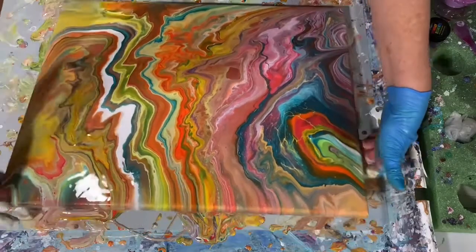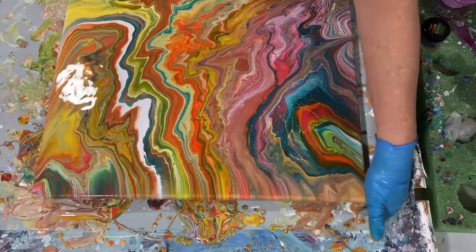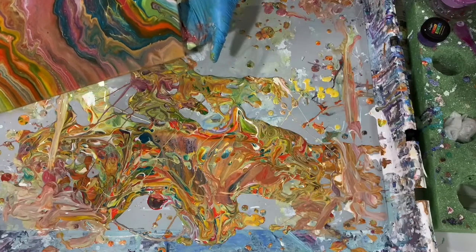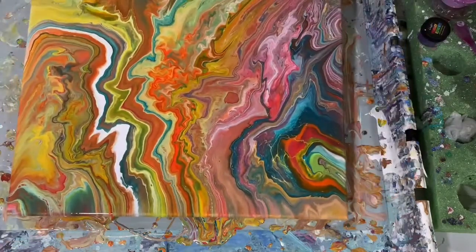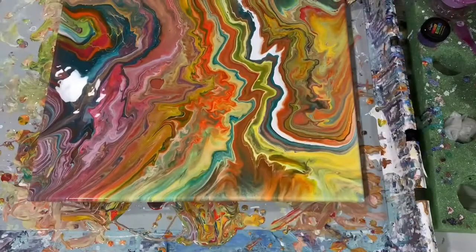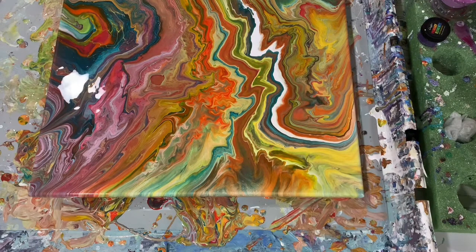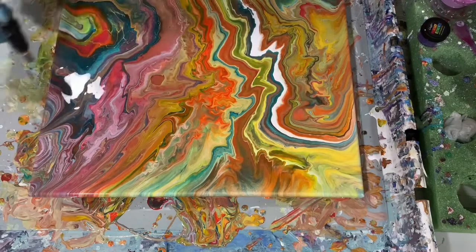I'm just cleaning off the bottom of the painting with my hands. Right now there really isn't a whole lot of paint left to run off this canvas. Taking a quick look, and then a torch before I get you down for a close-up.